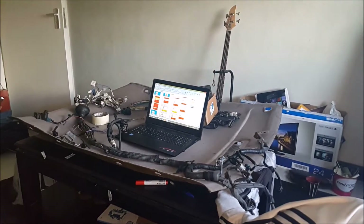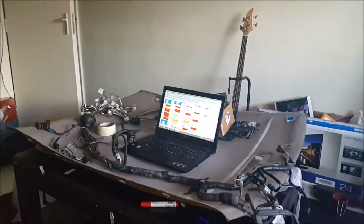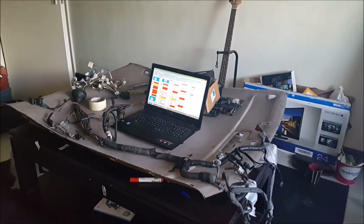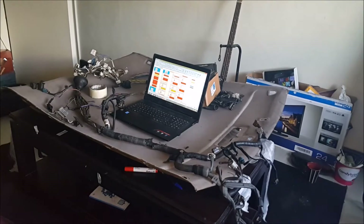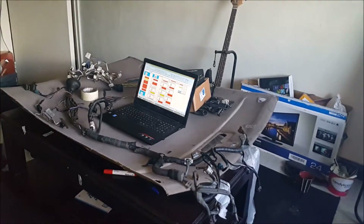Hi YouTubers, so on my table here is the Hulk harness setup. We'll just do a quick overview of what's going on or what I was trying to achieve.